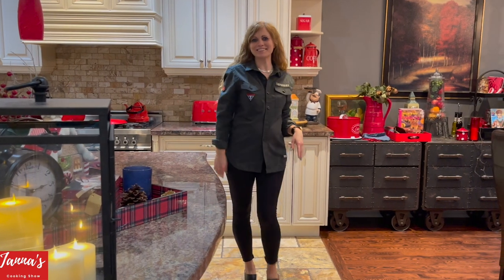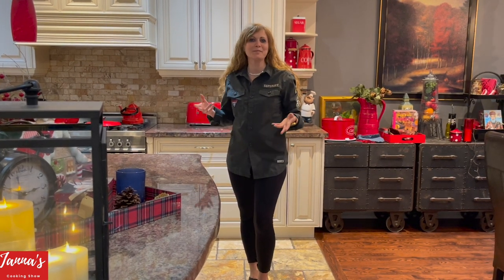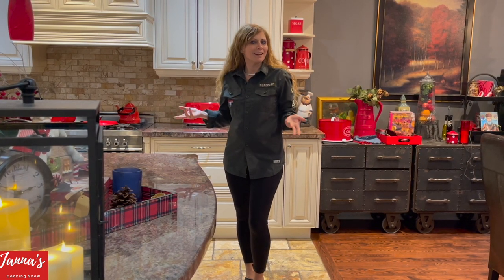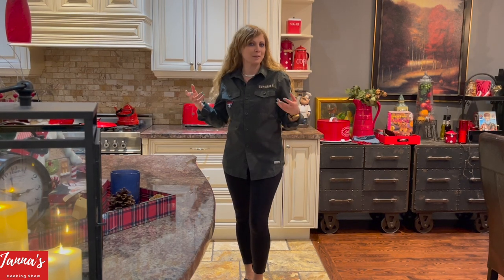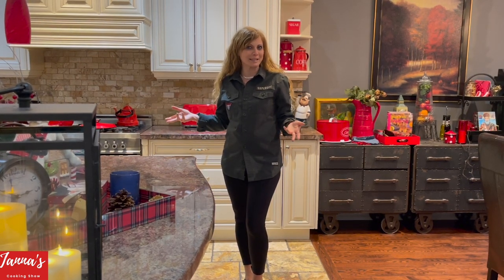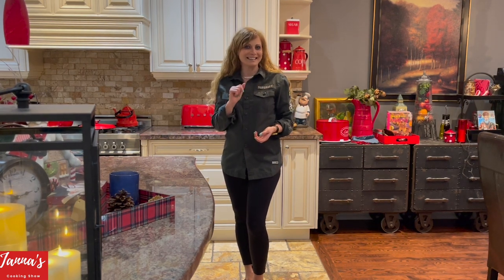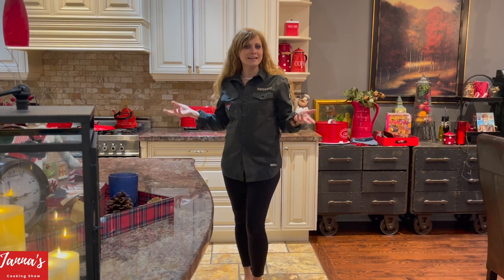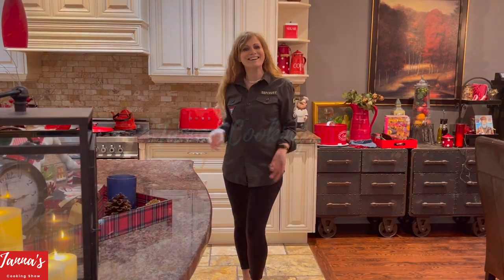Hi guys, welcome back to my cooking. I'm Shramzhan. Today I'm going to share with you an amazing recipe from my father-in-law. If you're meat lovers, you're going to love this recipe. I'm going to show you how he prepares and cooks the meat with one very secret special ingredient. Here we are going to cook meat, Calabrese style, because he's from Calabria. Just stick around and let's get started.